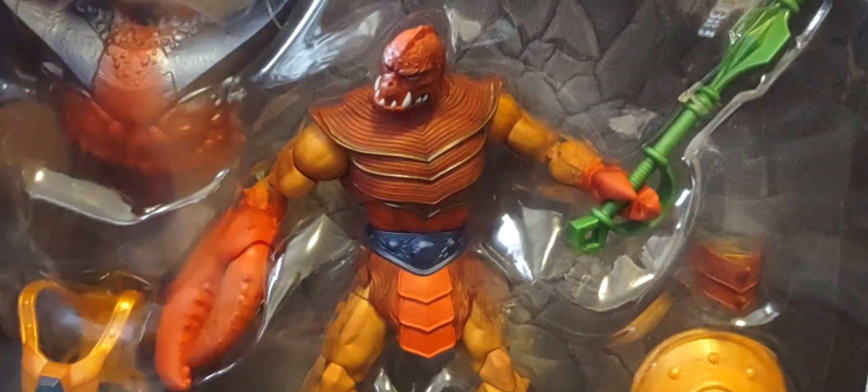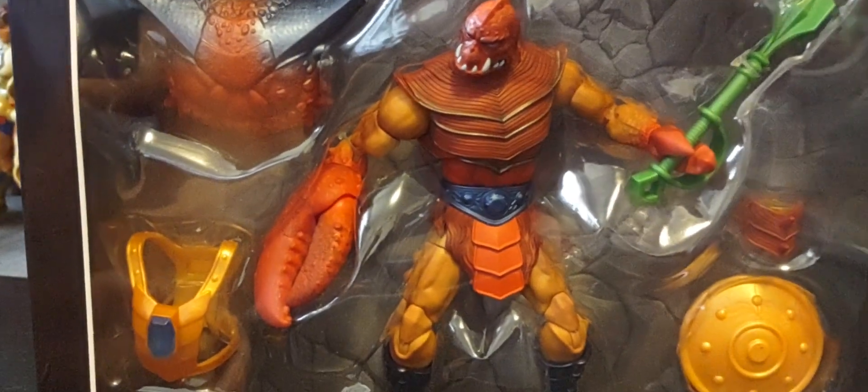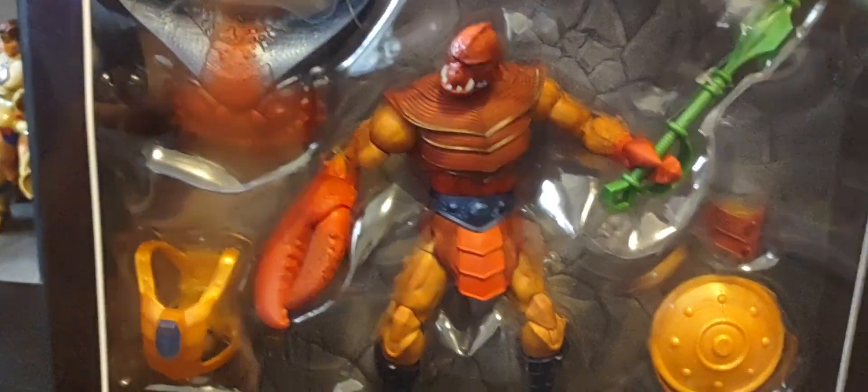This is absolutely beautiful — beautiful big box right there. You can see the figure, the whole figure. You can see all the items it comes with. Absolutely amazing.